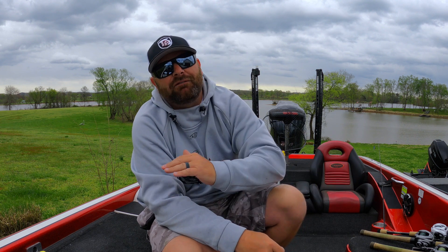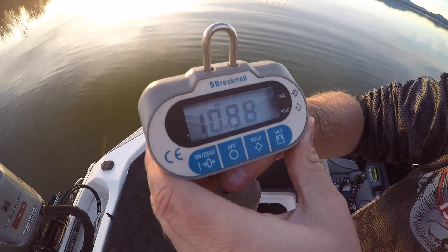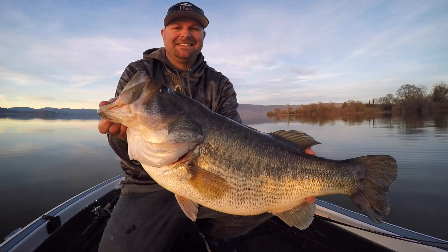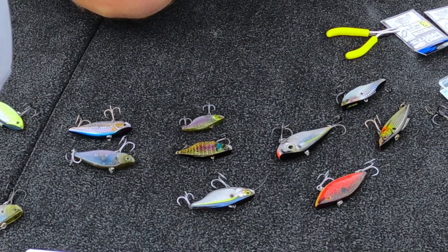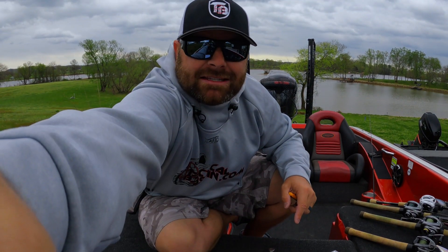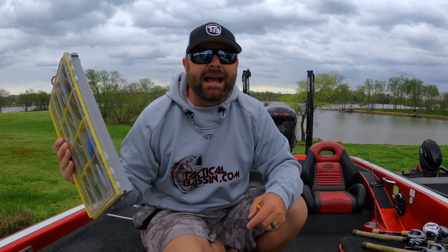Springtime is probably the best time to get out on the lake. It's my favorite time — spring and fall really, but more spring because that is your best chance of catching a big, big fish. Those pre-spawn females are moving up to the shallows. What bait better to throw for them when they're moving up onto those long flats than a lipless crankbait? Today's video, we're talking about everything lipless crankbaits.